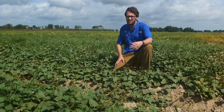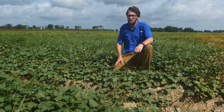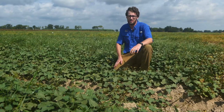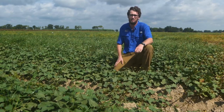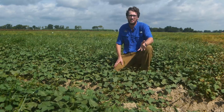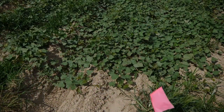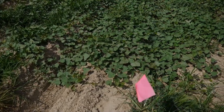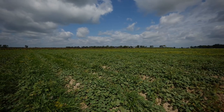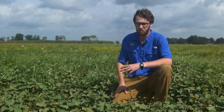In addition to reniform nematode and southern root-knot nematode present in Louisiana sweet potato fields, we're also keeping a close eye on the guava root-knot nematode. We did a survey a couple years back to see if this invasive pest — which seems to be spreading down from North Carolina — had established, and we didn't find it in any of our production fields, but we're still monitoring. We're also working on developing sweet potato varieties with resistance to guava root-knot nematode and durable resistance to southern root-knot nematode as well.